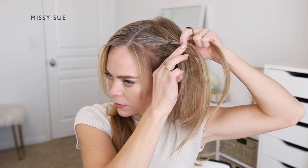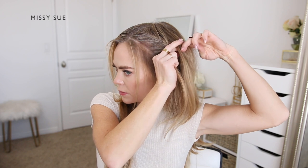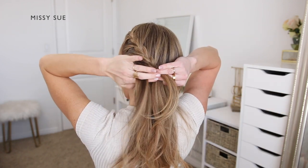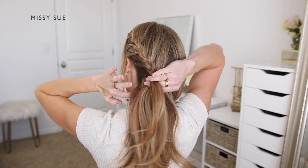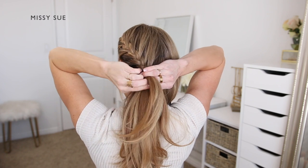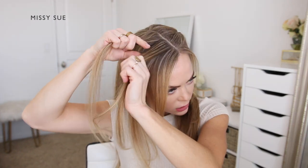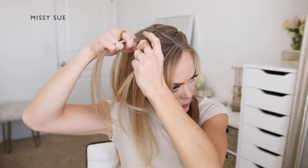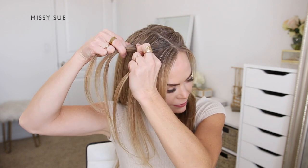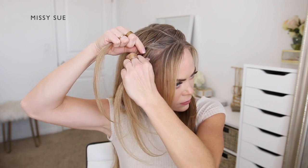I'm going to continue the braid down this side of my head, alternating between crossing each side strand over the middle strand while also incorporating new sections of hair into the braid, bringing in new sections from both the hairline and from along the part line going down the center of the back of my head. Once the braid reaches the nape of my neck, I'm going to combine it all together and then tie it off using a clear elastic band. Now I'm going to repeat the exact same steps with the hair on the right side of my head, dividing off a section near the part line and dividing it into three smaller pieces. I'm going to cross the side strands over the middle strand and then begin incorporating new sections of hair into the braid.